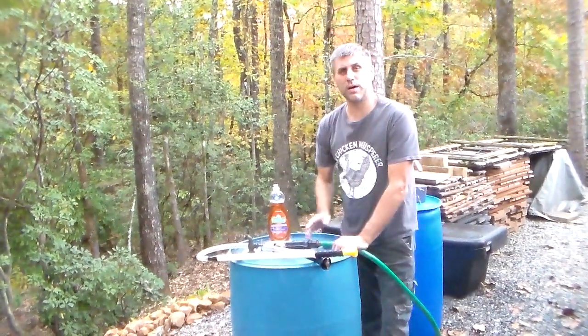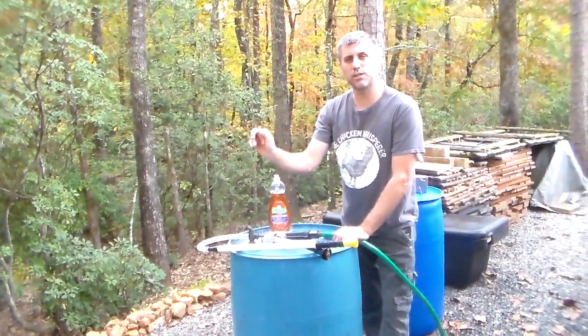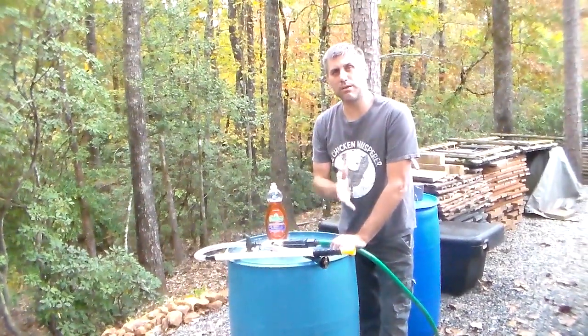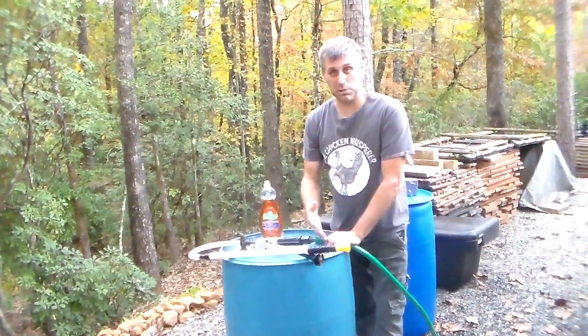Could you survive four days with no outside water — just water you have stored? The tap doesn't work, it's not even workable so you could boil or purify. There's no water in your tap. Could you survive four days on what you have now? If you can't, you need to make a plan.